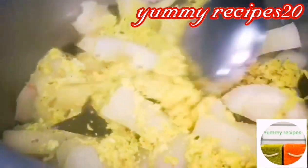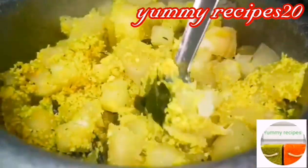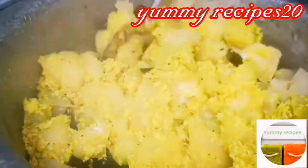We will add 3 cups of water. Now we will add 3 cups of water. I will add 3 cups of water.